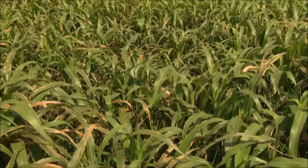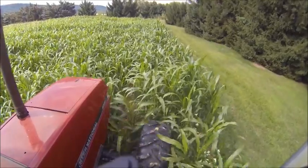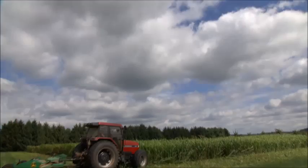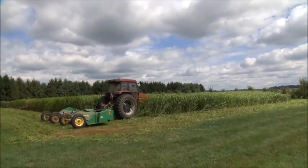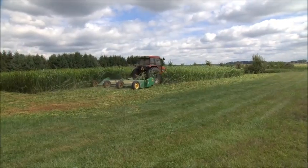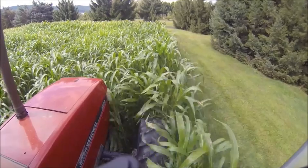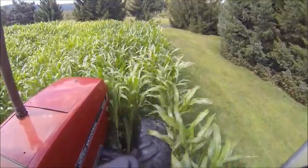In mid-July, that Sudex should be 18 inches tall or more. That's a good time to mow the cover crop and apply an additional 75 to 100 pounds per acre of ammonium sulfate to support regrowth, which will also begin the nutritional plan for the following rapeseed. The sulfur in the fertilizer is important for the rapeseed in order to produce bioactive compounds.